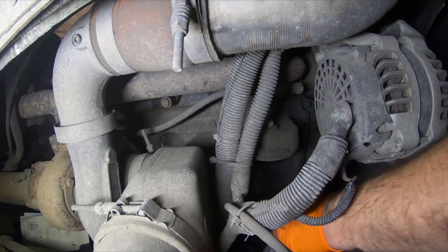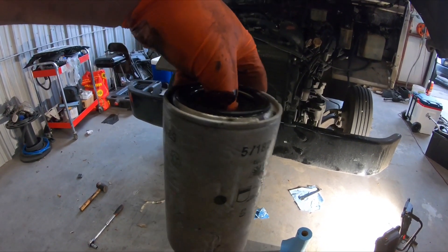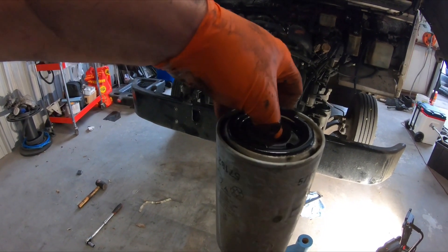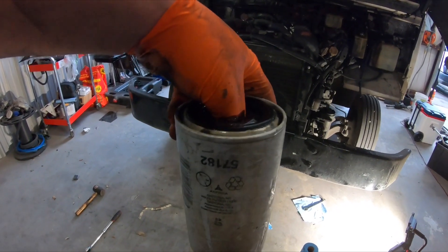If it falls, it falls. Got it. As you can see, I stuck my thumb down in there — if this engine was hot this would be burning your finger. Just go ahead and empty it out and throw it away.